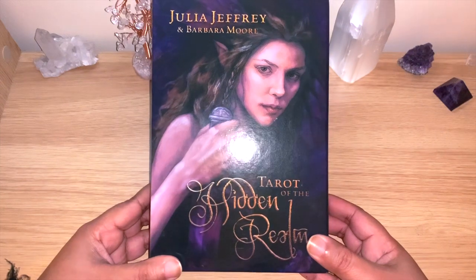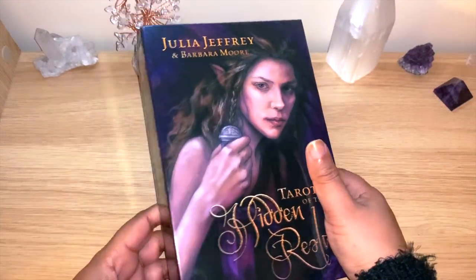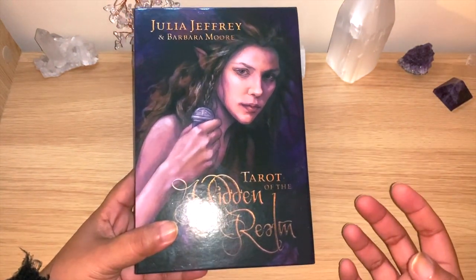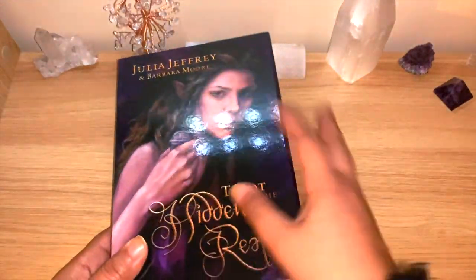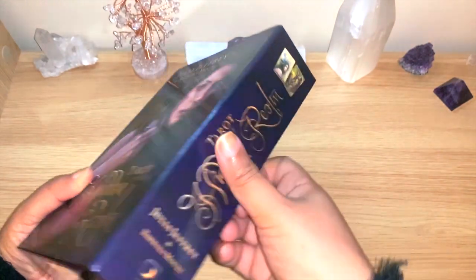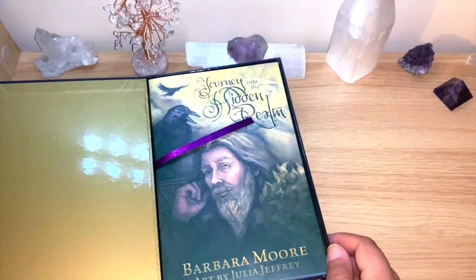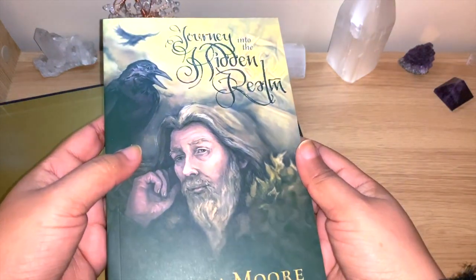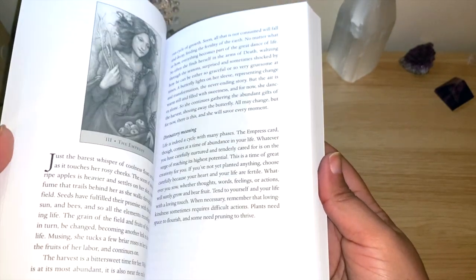This is a deck by Julia Jeffrey and Barbara Moore, and they have a very unique way with the cards — zooming in on faces so that the faces are telling the story and the meaning of the cards. It's a very beautiful, unique way. This is a beautiful big box; Llewellyn has those beautiful magnetic boxes that open on the side, with a 240-page guidebook.